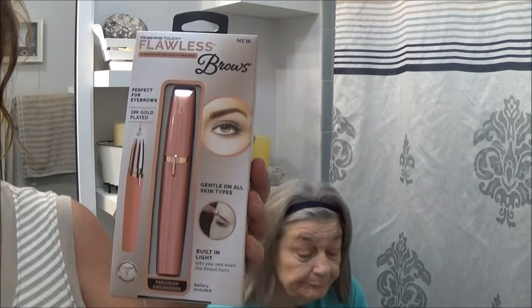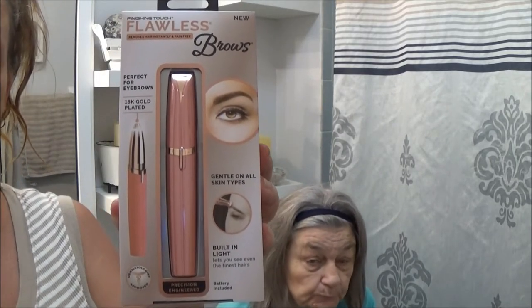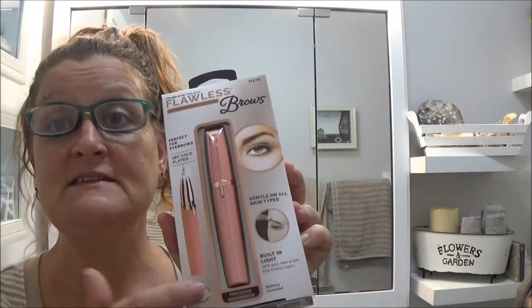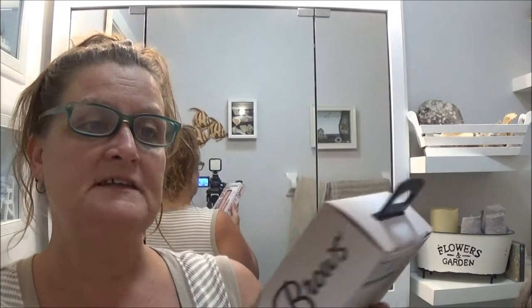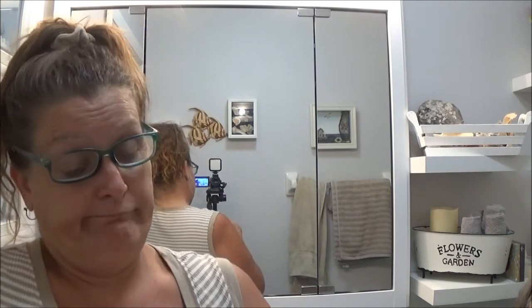Hi everyone, this is Monkey 1000 and I have my mother with me today again. We did decide to get the eyebrow one — I did do the facial one. So I picked this up the other day and I thought maybe this would be cool to try on her. I'm really pleased with the facial one, it works good for her and for me. So I'm quite happy with it and I'm hoping to be just as impressed with this one. I'm going to open it up and see what they've got.